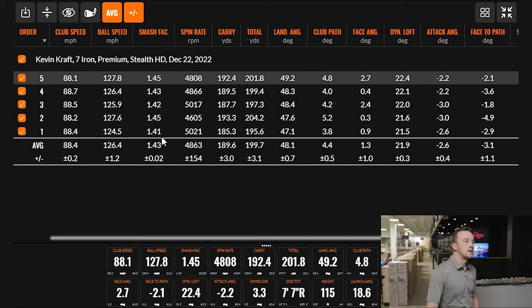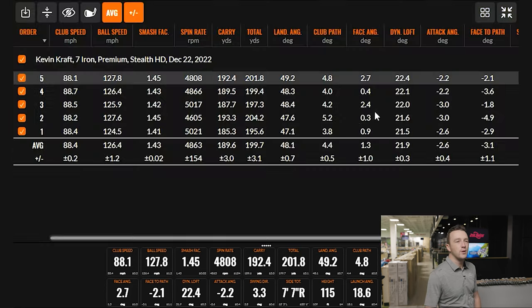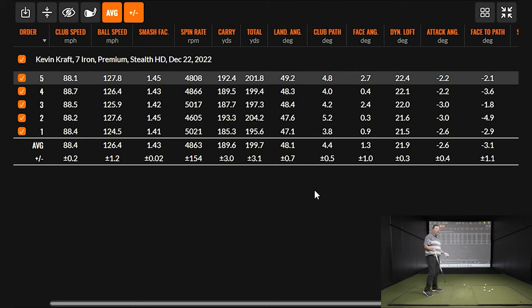Smash factor over 1.45 — well, it's an iron, so we manage expectations. Spin is hovering around the high four thousands for the most part. Smash ranged from 1.41 on the thin ball up to 1.45, carrying the ball anywhere from 185 into the low 190s, which is pretty consistent given a couple of imperfect strikes. There is a draw tendency showing up, and the misses to the right were still kind of on target.